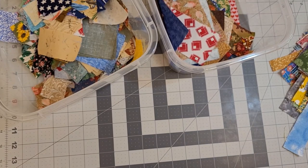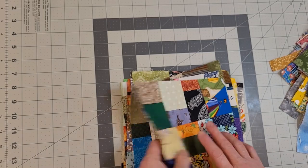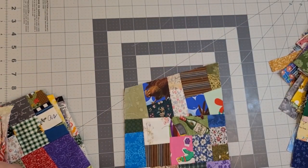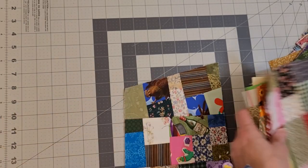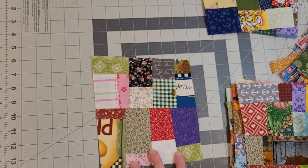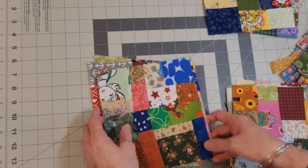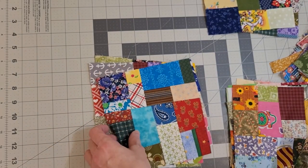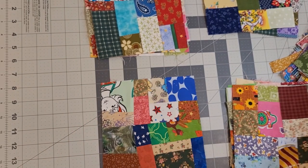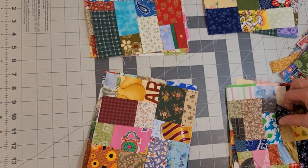I've made a lot of crumb blocks and they make beautiful quilts. As you can see, they're not all squared off yet — that one isn't finished — and they can be any size you want them to be. The thing I like best about crumb blocks, or just scrappy projects in general, is not only that you're using all of your fabric that you paid for, but they're so colorful and bright. They just make me happy to see all those colors together.